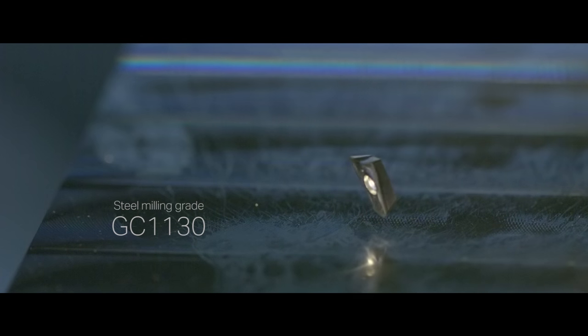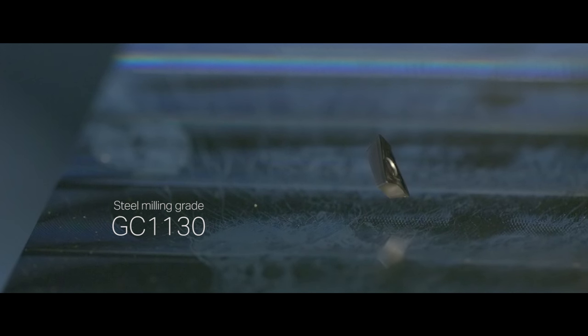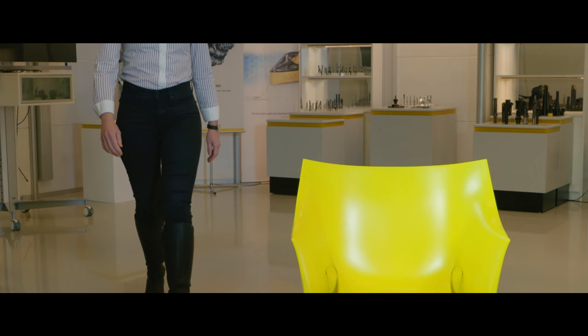The choice of inserts is as important as the choice of tool, because you have to see the whole picture. The tool you choose, the insert geometry you have, the grade you have, your cutting data — everything will contribute to your final performance of your tool.